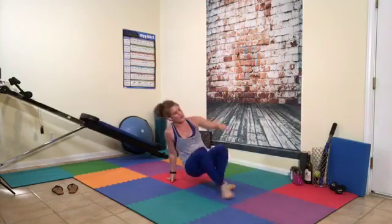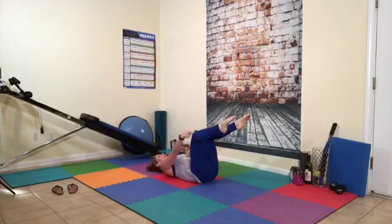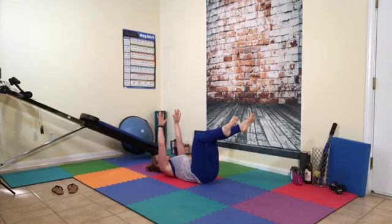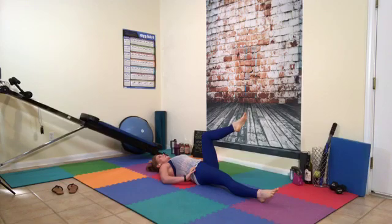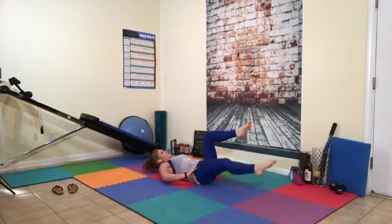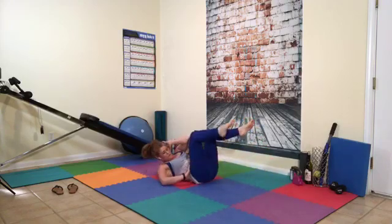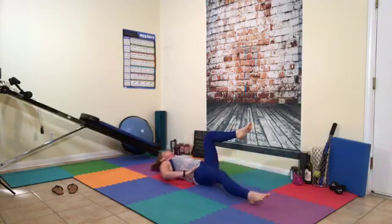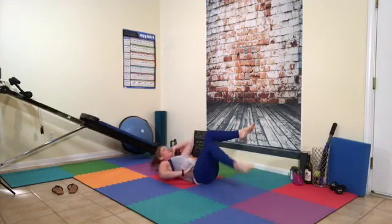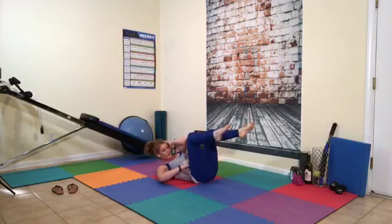Dead bug. For those who have been doing the workout, it's the one we did the other day, except we're going to bring this arm down and extend only one side, then bring these two sides together for 15, and then do the opposite. Ready? Extend the body and flex it — counting 1 through 15.